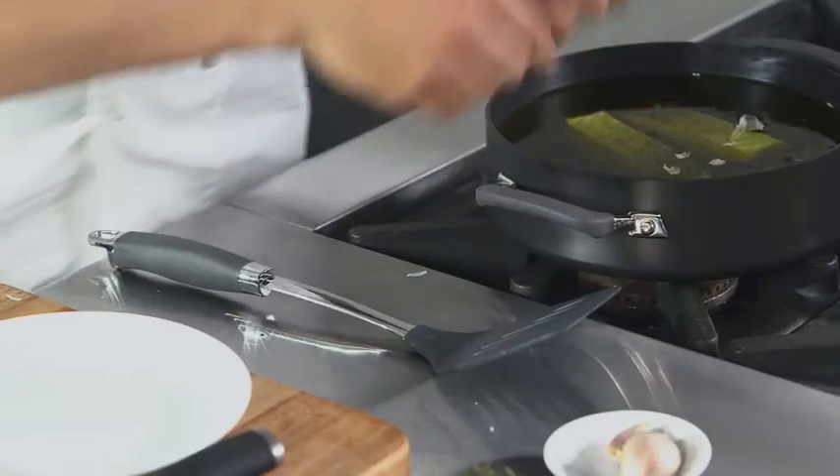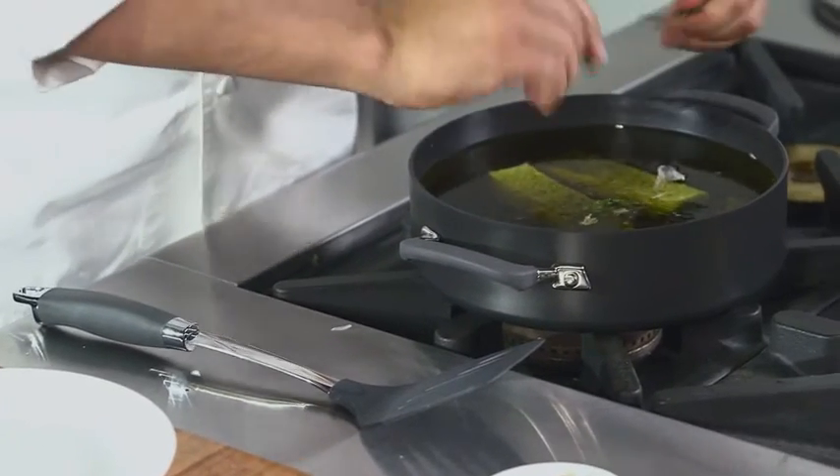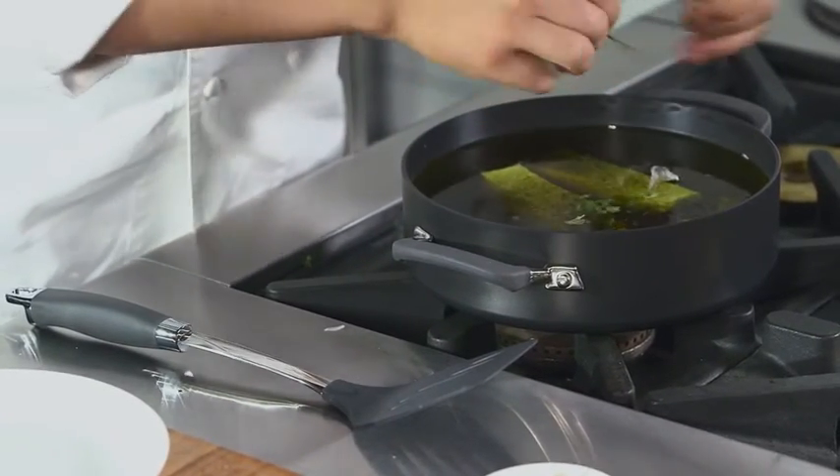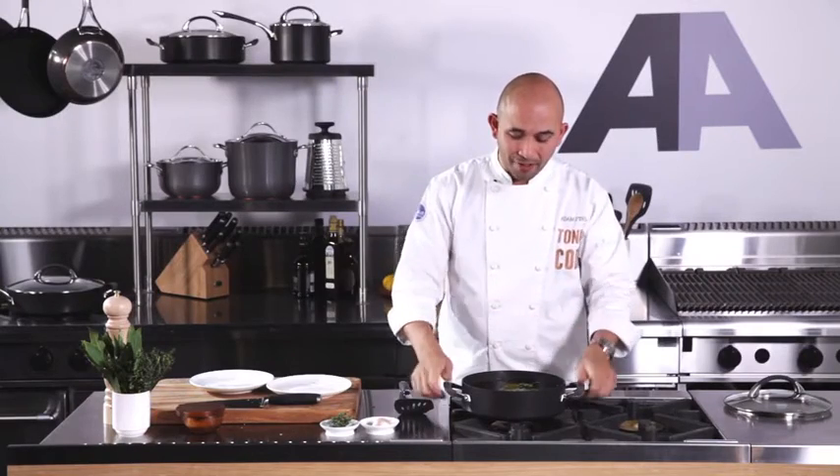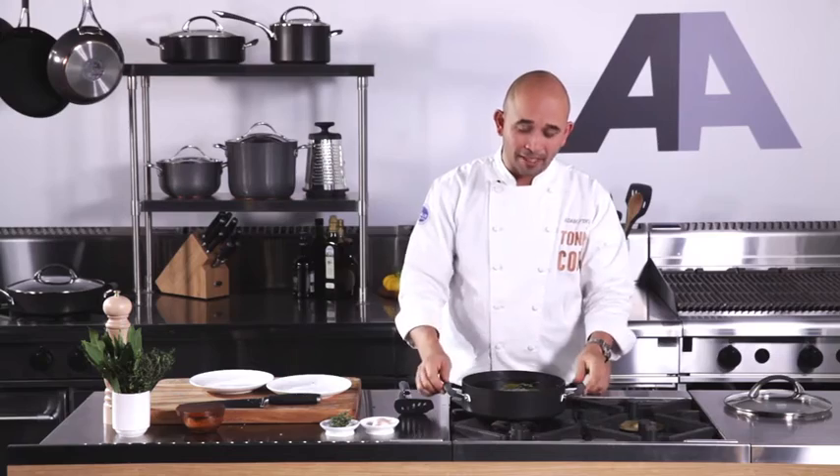And then some beautiful sprigs of thyme. Just tear the thyme up to release the flavour and the oils from the thyme, then place it in there. This is a classic piece of cookware — it's very versatile, especially for confit and salmon.